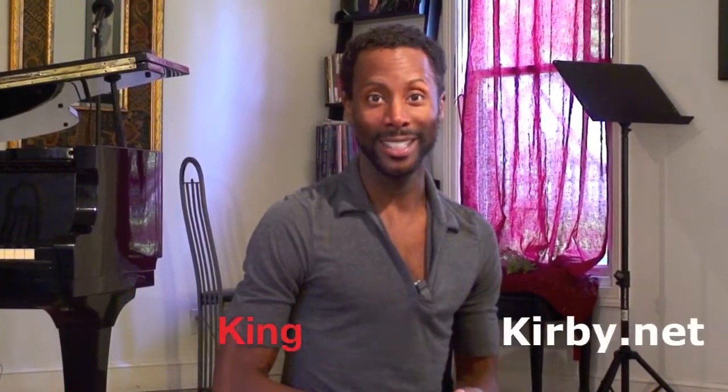That's been today's tip. Thank you for joining me and hope to see you soon. I'm at KingKirby.net. Bye-bye.